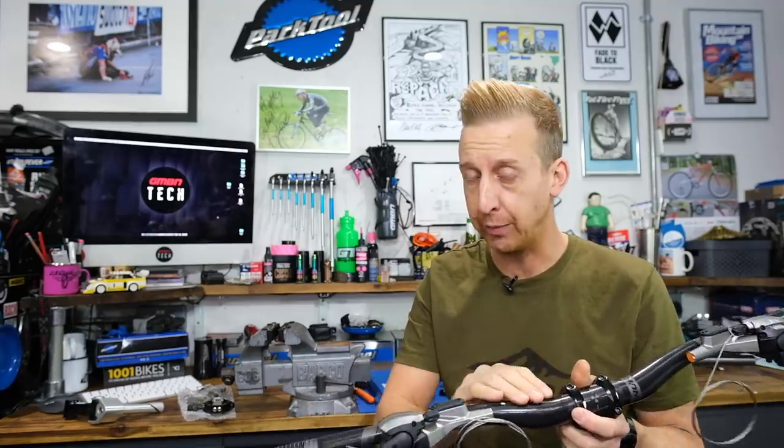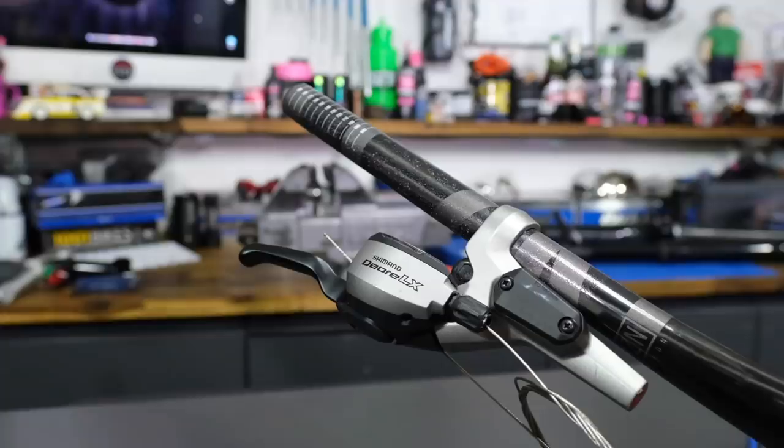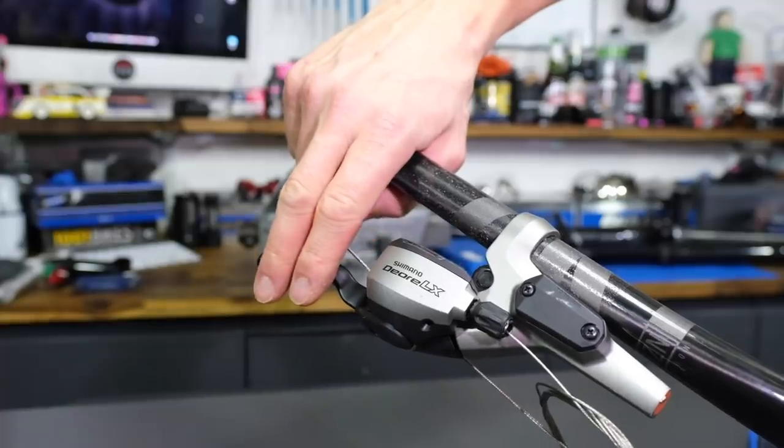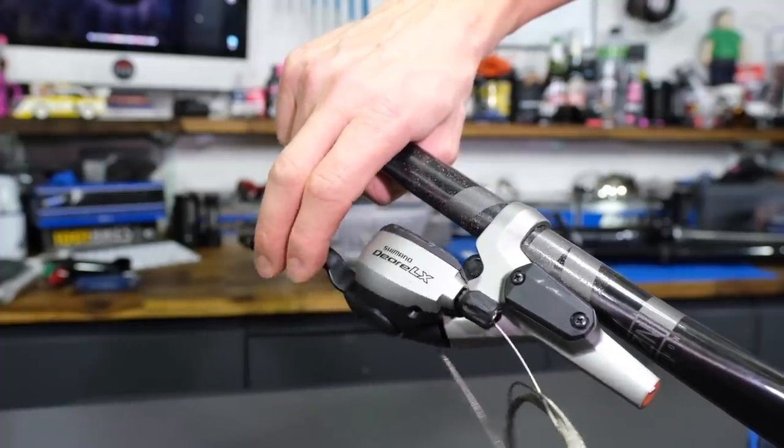They executed it really well — it's an incredible piece of engineering. These later ones are the DRLX. They've got the hydraulic brake lever and cable-actuated gears. Later on down the line, they did release ones with cable only so you could run them on more budget offerings.